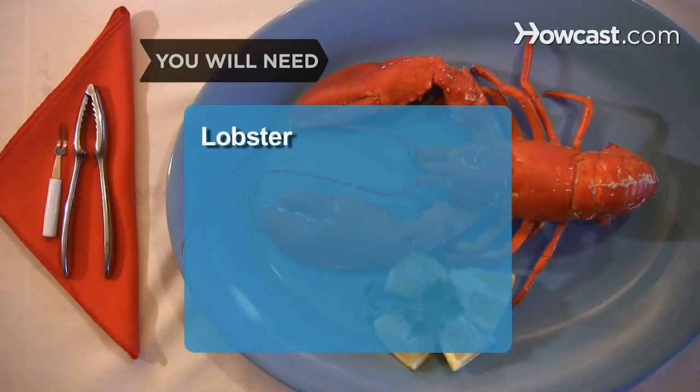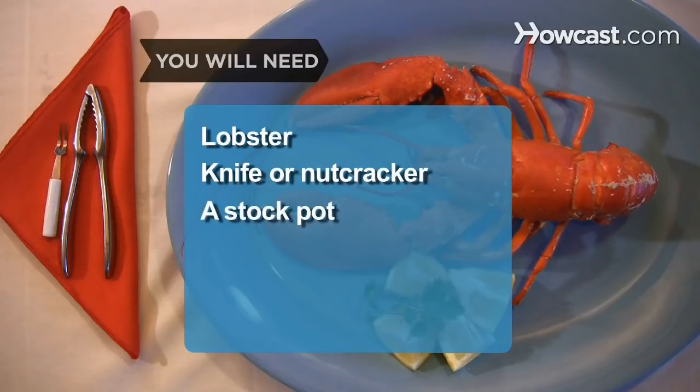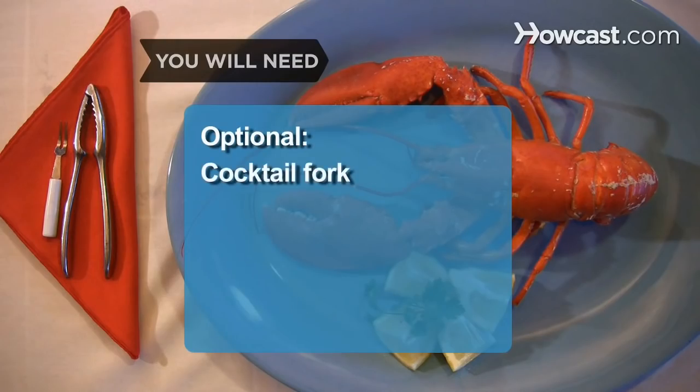You will need: lobster, a heavy knife or nutcracker, a stockpot, herbs, vegetables, white wine, and a cocktail fork.